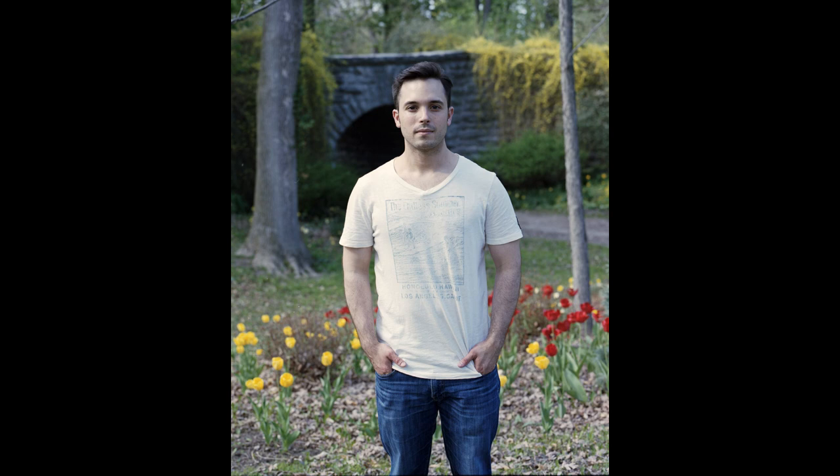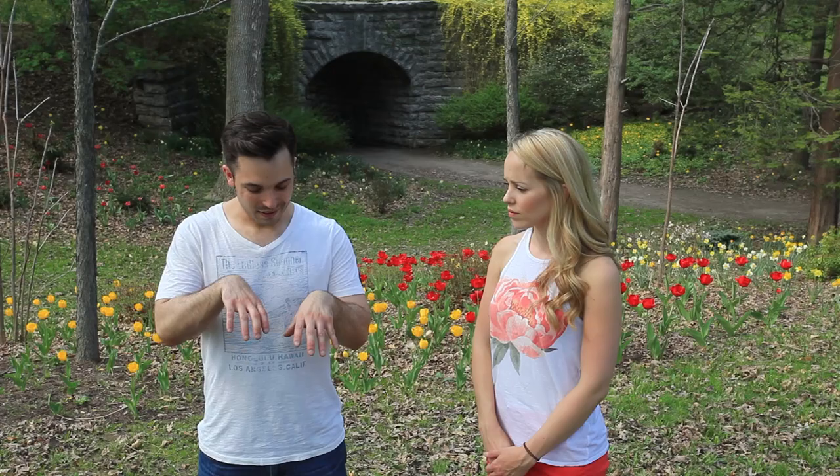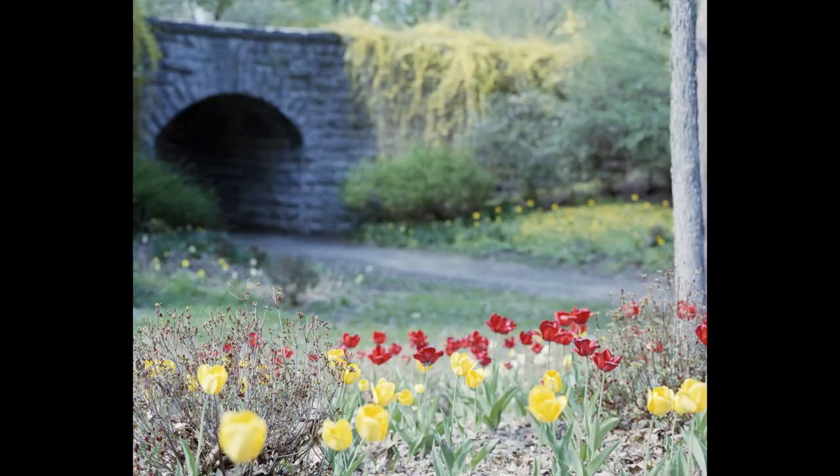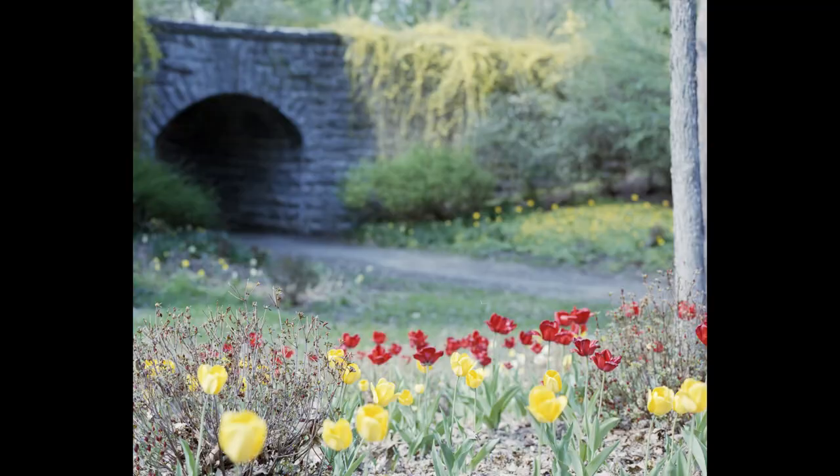And you get to see it actually happening, which is really cool. The ground glass, or the viewfinder, is I think the coolest part of that camera, because it looks like real life — like you're looking into real life. It's pretty crazy versus a digital screen or even a 35mm viewfinder. There's something about that that's really surreal, especially as you change the focus.